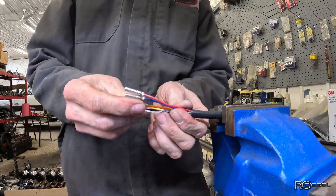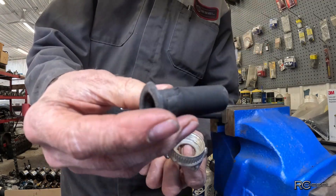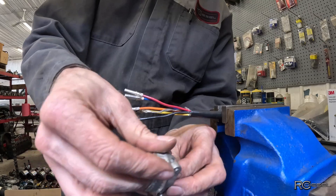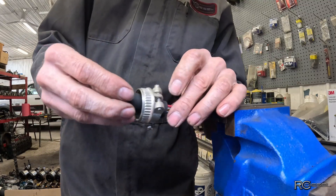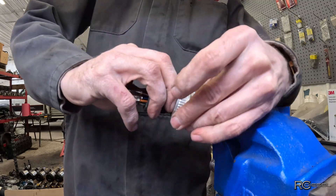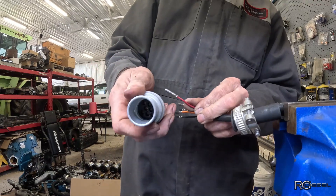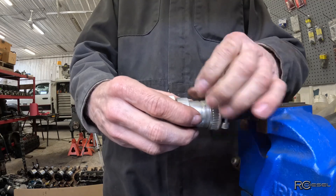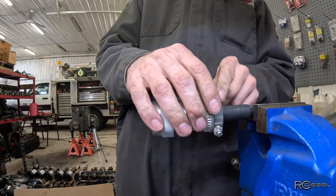Once you get your pins all crimped on there, don't forget to put the rest of the pieces of your connector together. We've got this piece that has to slide on first and your rubber — the rubber piece with the shoulder goes inside this way so that shoulder butts up against here. Then that whole assembly slides over top of your harness. Then you pin these into your connector — find the right hole in the back, push it in, and once it's seated it'll click. Once you've got that all back together, you just screw your connector back together and then tighten down your clamp on the end.